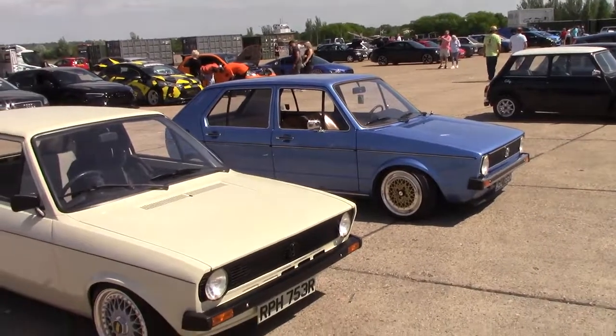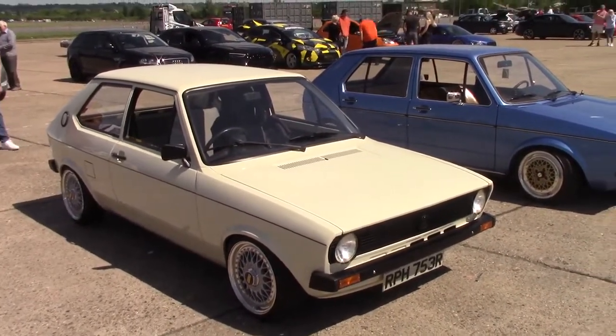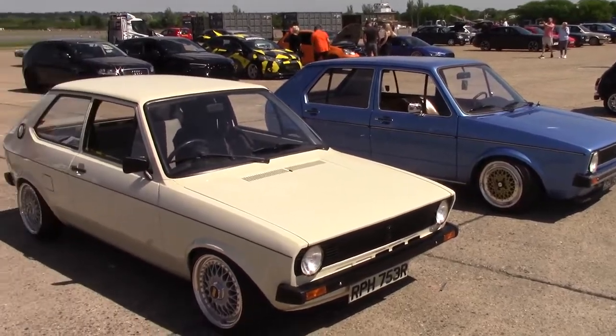There you go guys, a couple of VW Golfs. I think it's all good. I'm gonna take a photo of the car. Thank you.